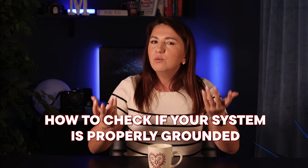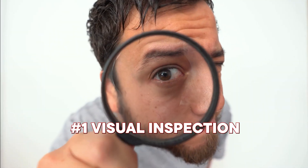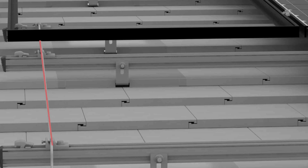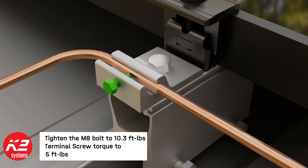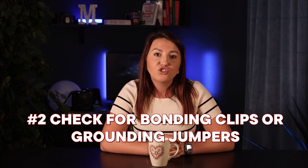So how do we check if your system is properly grounded? First, do a quick visual inspection — look for the bare or green copper wire running along the rails or conduit. This is often what city inspectors will look for, and they will request close-up photos to verify from installers if they're not getting up on the roof.